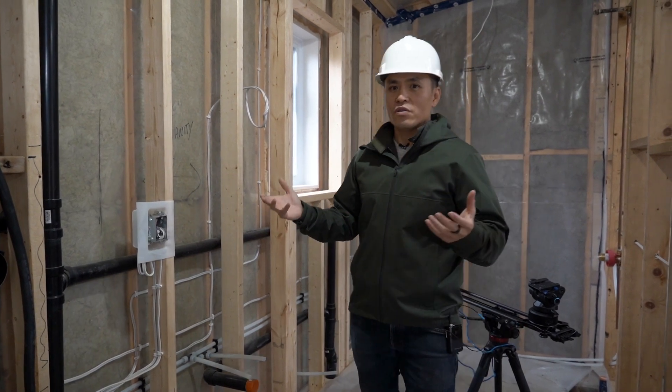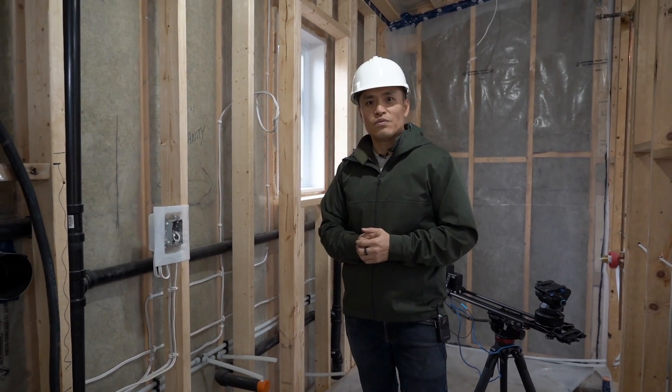That's plumbing at a very high level. Hopefully that was useful and we'll see you in the next video.